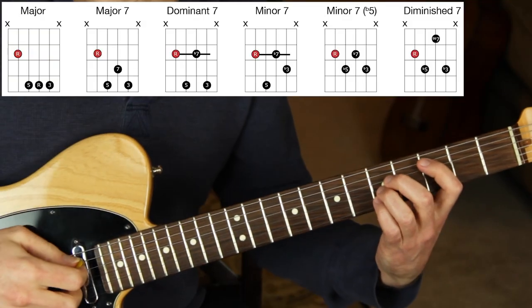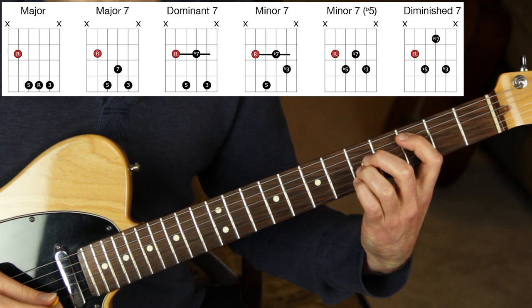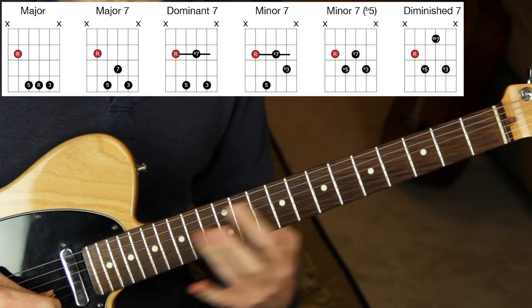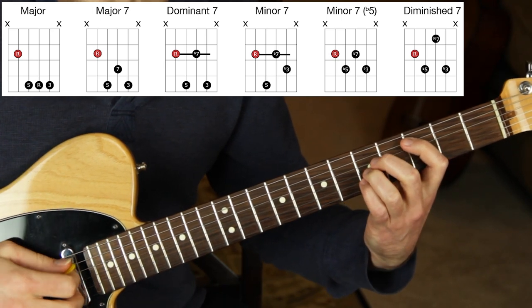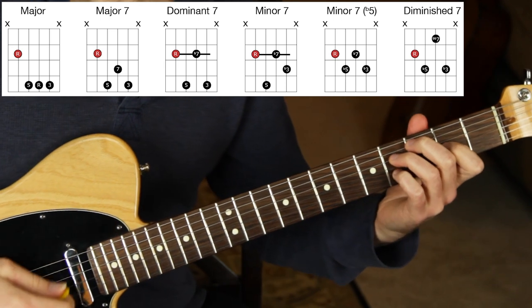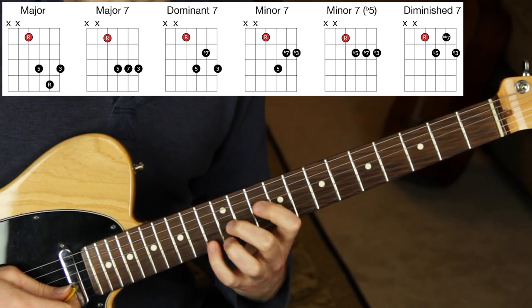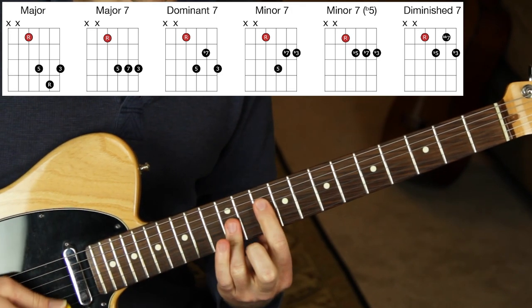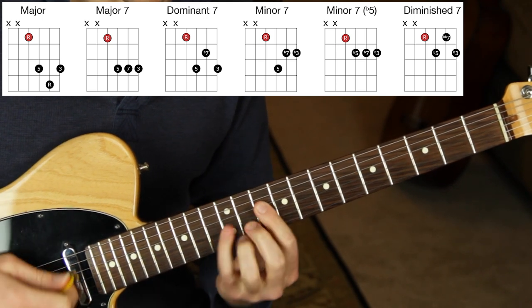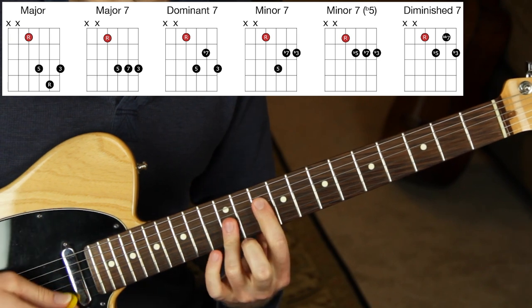Now I just need to do the cycle off of C off the fifth string and fourth string. Off the fifth string, I'll play chords in different ways — sometimes with the tips of the fingers if playing low on the fretboard, and bar more often if up higher on the fretboard. C major, C major seven, C dominant seven, C minor seven, C half diminished, C diminished seven, going back — minor seven, dominant seven, major seven. Now up to the fourth string spot. I'm doing the barre version since I'm higher up the neck, barring with the third finger: major seven, dominant seven, minor seven, minor seven flat five, diminished seven, going back — minor seven flat five, minor seven, dominant seven, major seven, back to major triad.